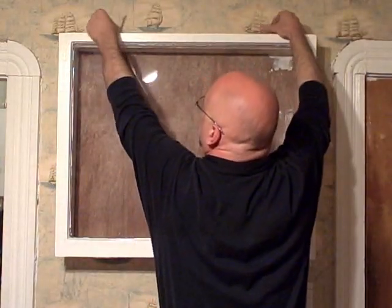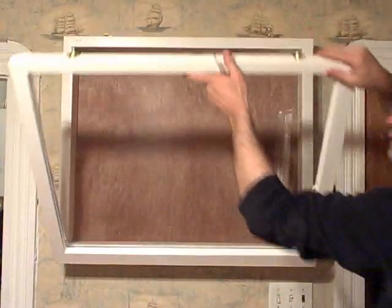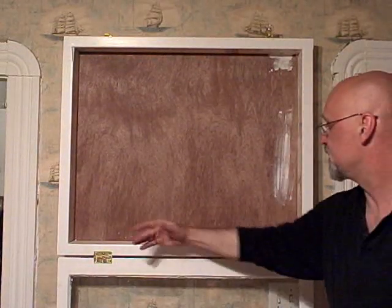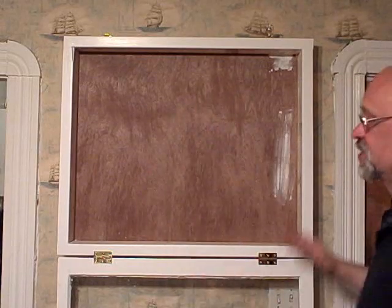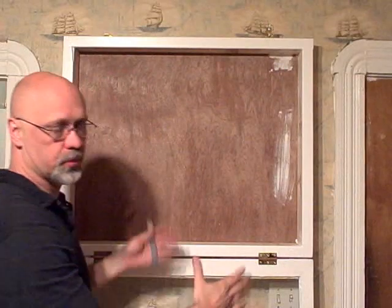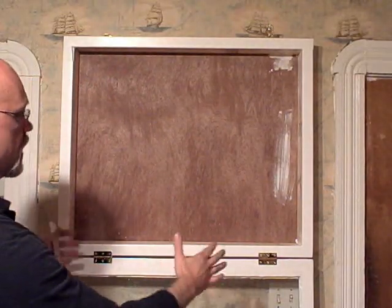Here's where I can open it, look at it, work on it, touch it up. This is actually pretty nice — I could just leave it here and work on it as is, it's at a good height for me. Or I could take it down and put it on a stand and work on it that way.